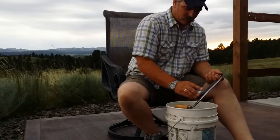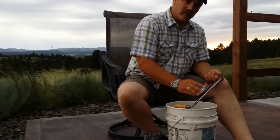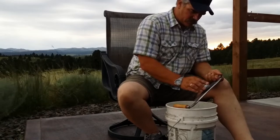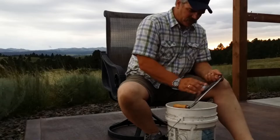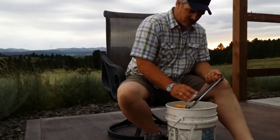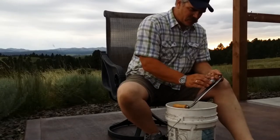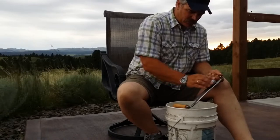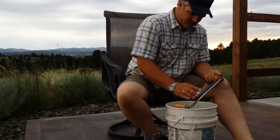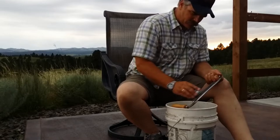You use water as a lubricant and you're just riding the bevel. And you're listening to the stone — you can hear when the stone is on the bevel. Right there, it's not on the bevel; it grinds more. So you listen to the stone, and you can tell when you're on the bevel.